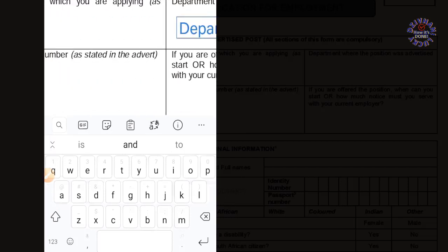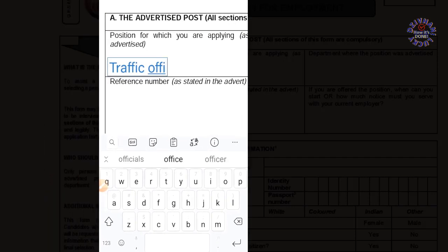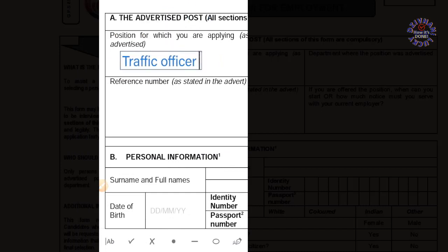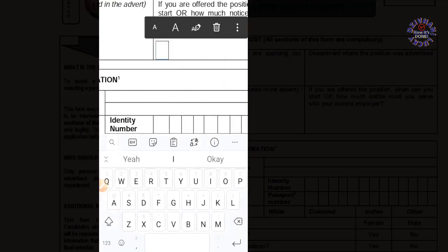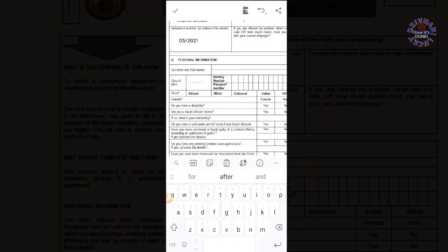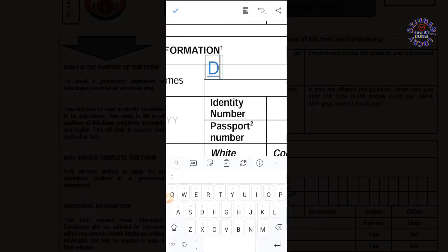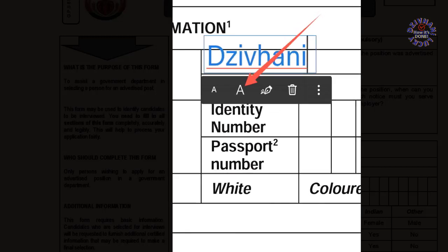The golden rule here is to zoom in so that you can be able to fill in these small boxes. If you don't zoom in when using a smart device, you cannot be able to position your text correctly. By zooming in on a smart device, you can use it in the same way as on a desktop.